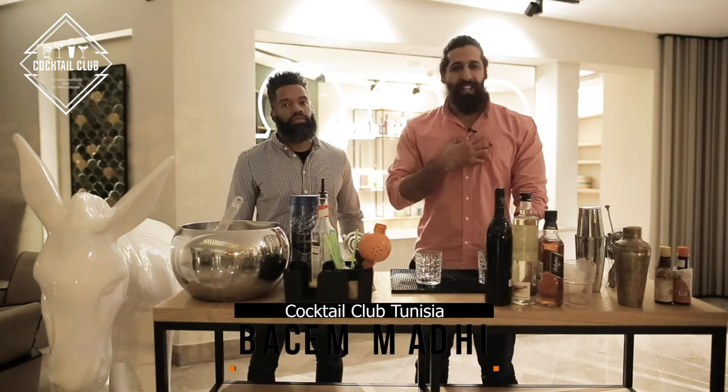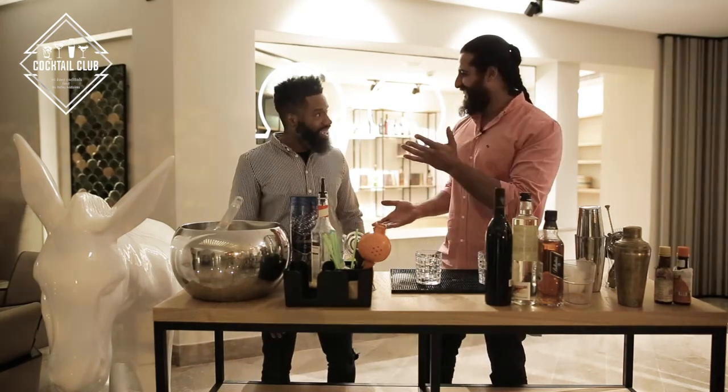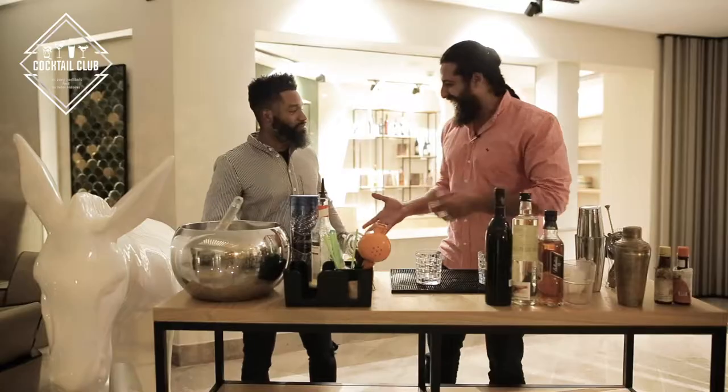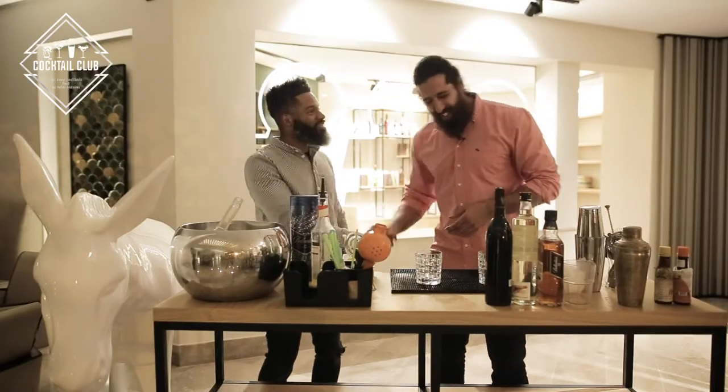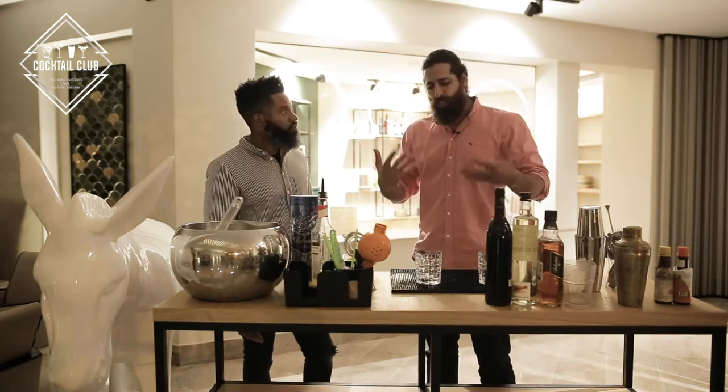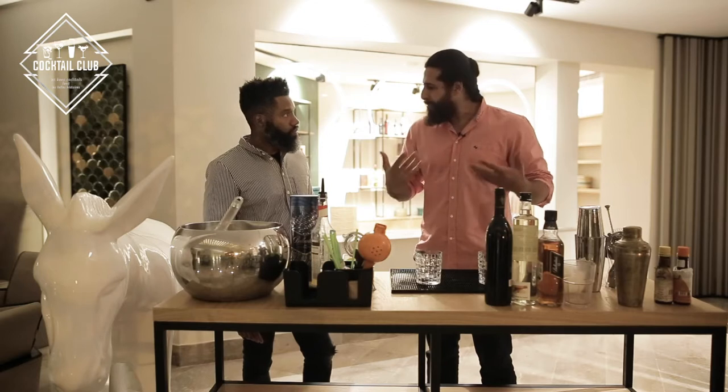Welcome to Cocktail Club Tunisia. I'm Besambadi. We have a new drink and a new guest. Hi, how you doing? Not too bad. Super. So, I know you're from New York, isn't it? Yes. Thinking about expressing all that New York feeling and vibes? Definitely.